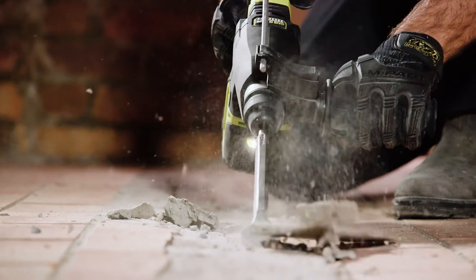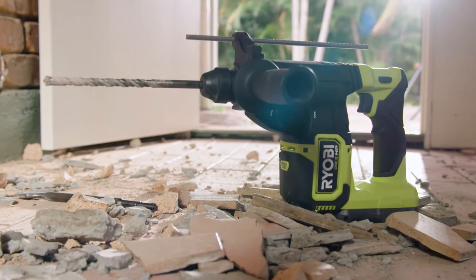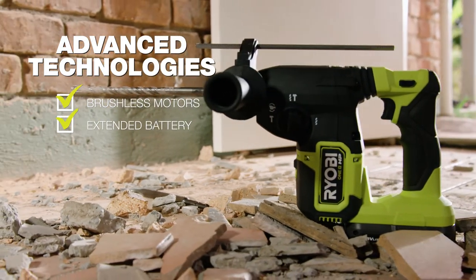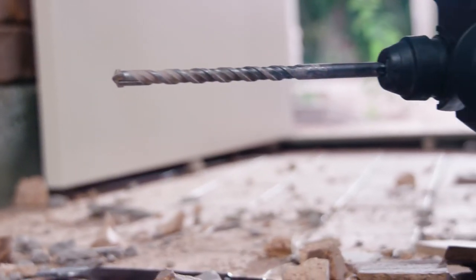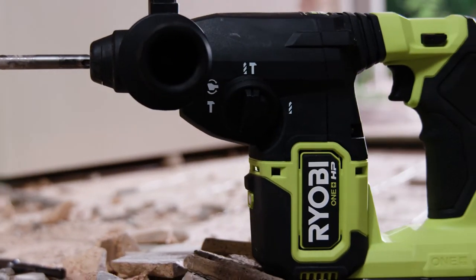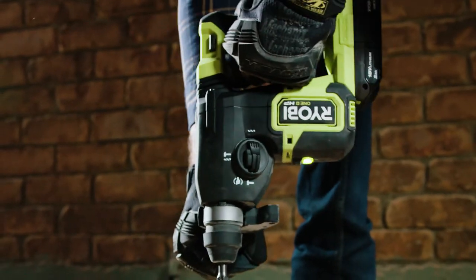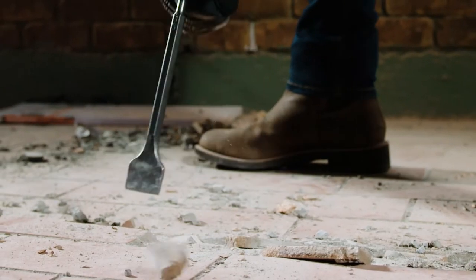This SDS drill is part of the HP series of power tools from Ryobi. These tools utilise advanced technologies, like brushless motors that deliver more power, extended battery run times, and longer motor life. HP series tools also have superior ergonomics to deliver higher performance and a premium user experience, making them ideal for tough conditions and the rigorous demands of larger and more complex DIY projects.